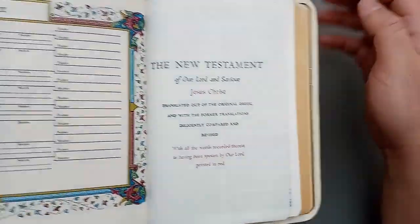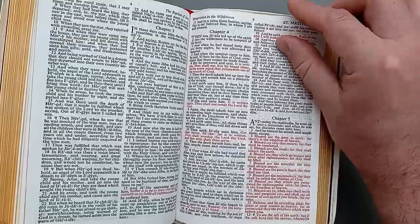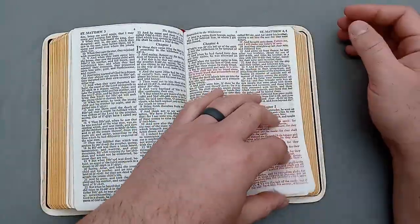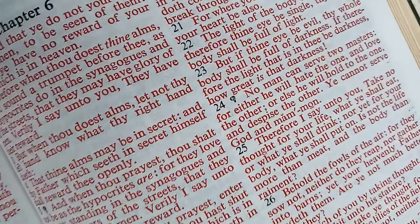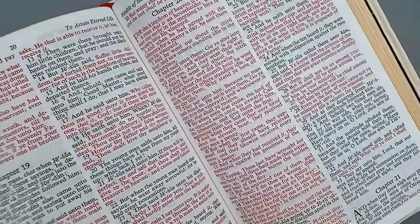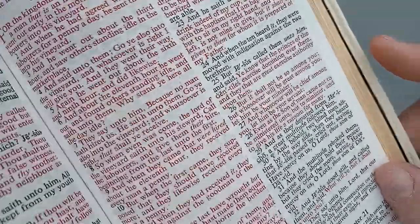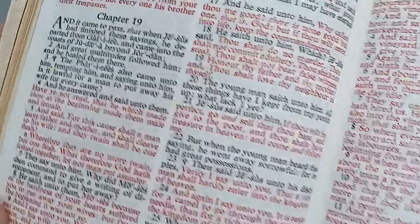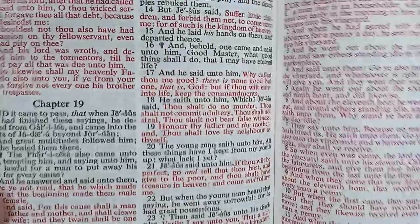Then you have your New Testament title page, and of course it's a red letter edition. You can take a look at the World red letter — not the best in the game, that's for sure. Looking at it closely, the red letter is actually a pretty good red letter. I have seen some very vibrant pink red letters from World — it depends on the year or the model. Sometimes World's red letter is a little on the pink side, but this one is not so bad. It's red and it's vibrant, not super pink or anything. It's a good color red.